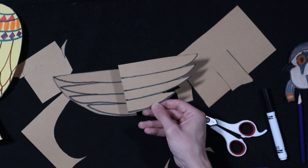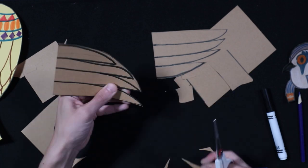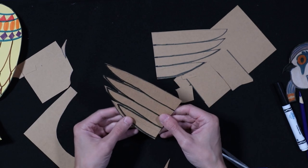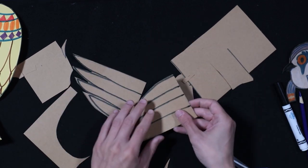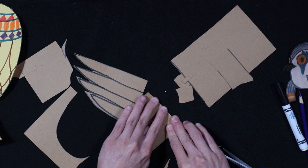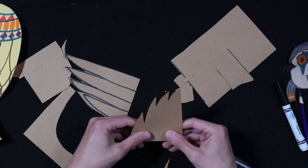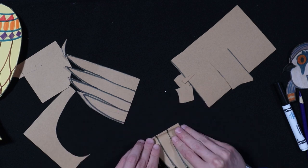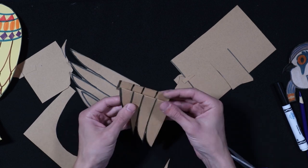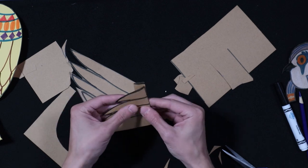Those wings are looking pretty good. So now we have all our wings. Next step, we're going to fold them — about half an inch you're going to fold it, and then we're going to fold it on top of itself, kind of like an accordion. So you see how it's zigzagging there? We're going to keep folding it like that till we're done.